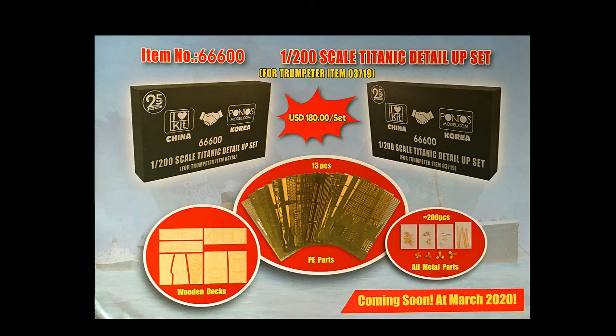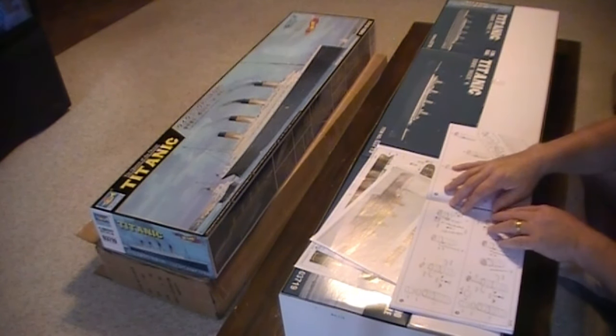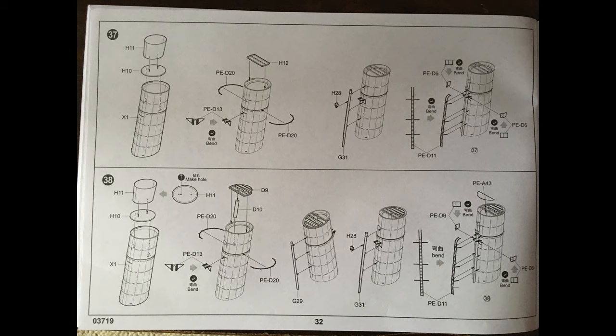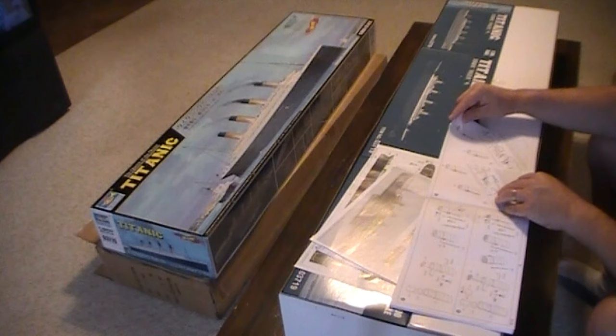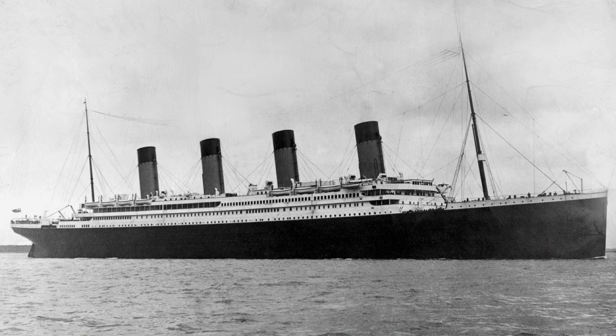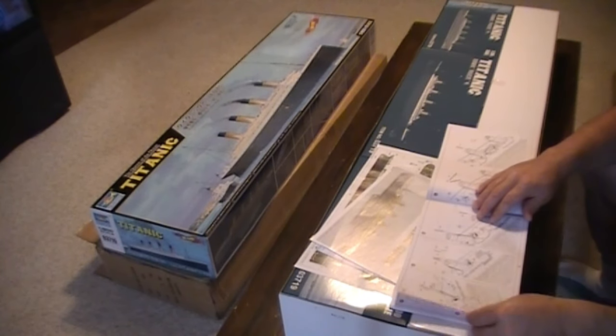Incidentally, I do have the 1-200 Trumpeter detail kit coming as well. It's in China, it's going to take a while to get here, but when I get that in I will show you that as well. Thirty-seven is more of the smokestacks. Thirty-eight is more. Thirty-nine is the placement of the finished smokestacks. Of course the Titanic had four — they only needed three, one was a dummy — but at the time the number of smokestacks signified the ship's strength and prestige.